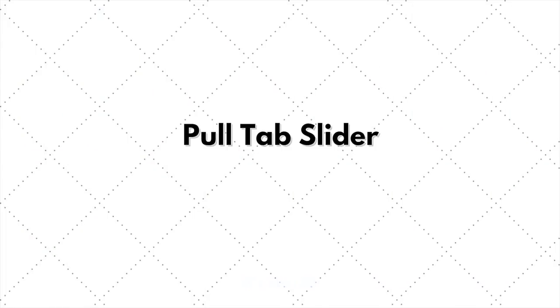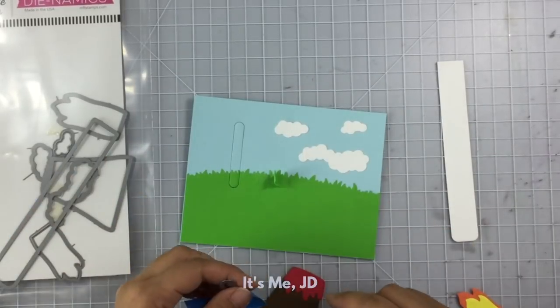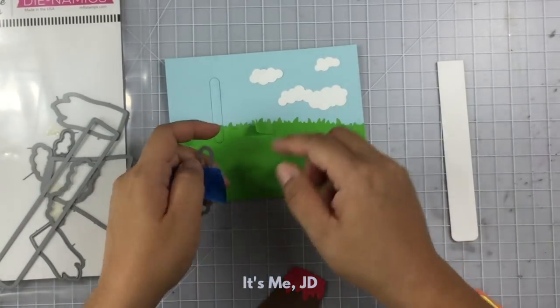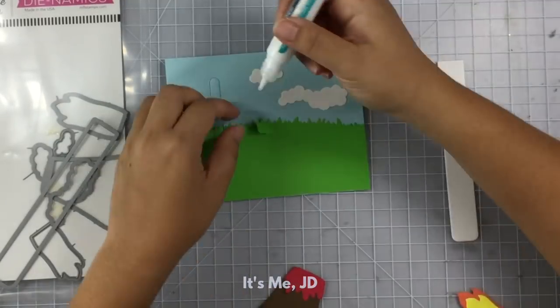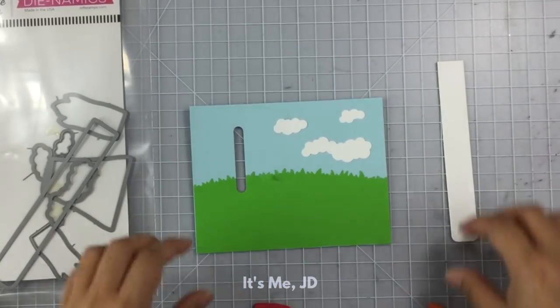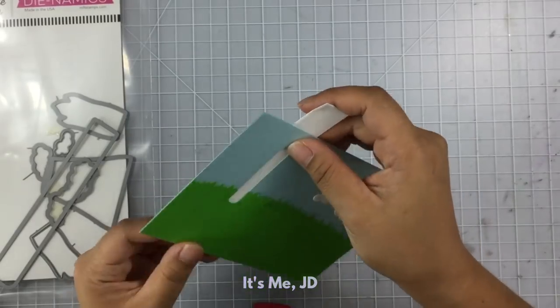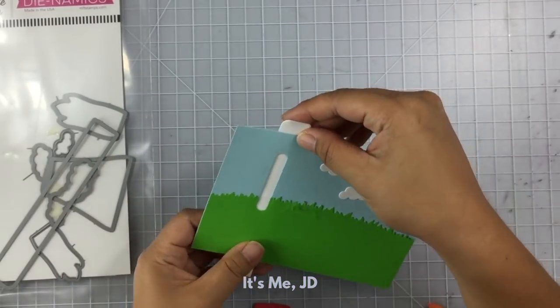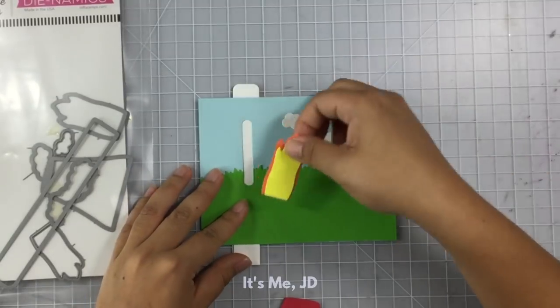Another way to make a slider card is to add a pull tab to it. I've got this fun volcano set, which kind of ripped my paper. Add some glue and it'll be like it never even happened — except for all the subscribers that saw that part. A die in the set cut out the pull tab for me, although you can do it on your own; it just makes things easier and I know it's perfectly sized for my slider track.